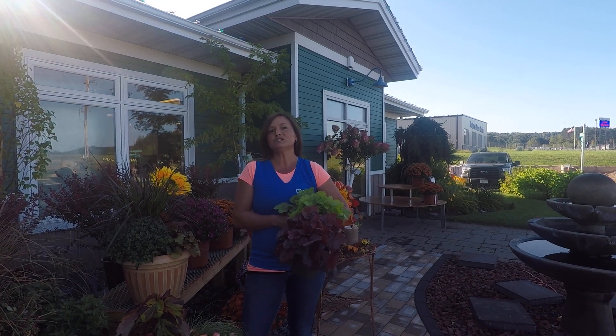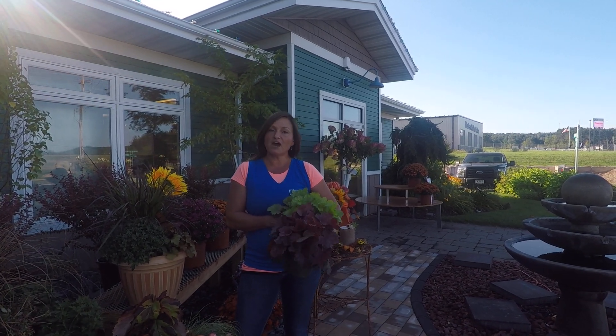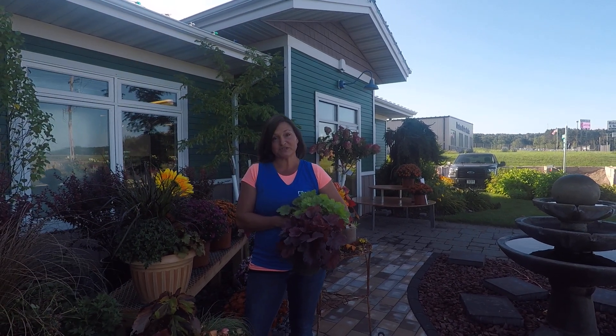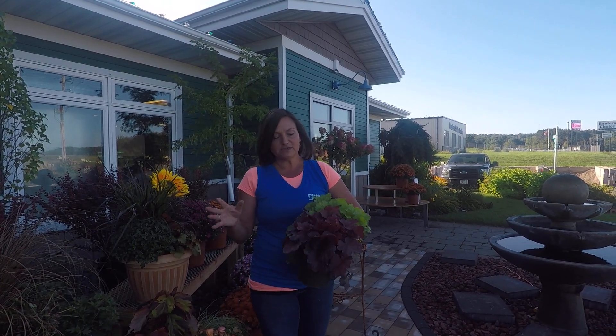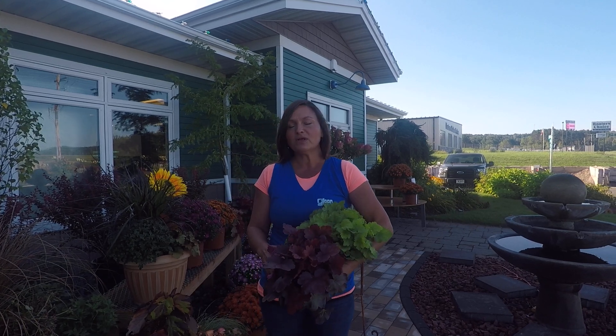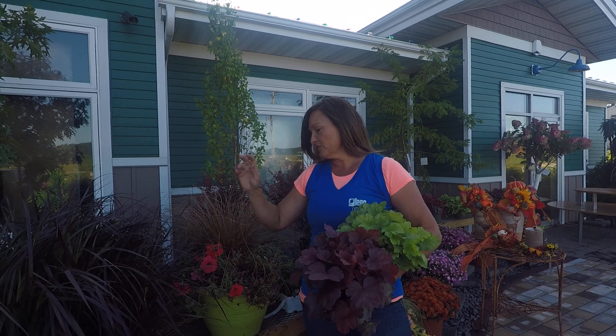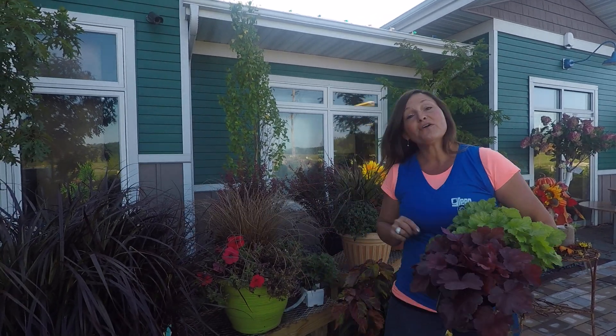Hi Green Oasis friends, my name is Ginny and I'm here to give you some tips on how to transition your summer annual planter to a fall planter. We've got some great plants here, starting with our coral bells, our grasses — beautiful purple fountain grass and carex grass — and our fall mums.